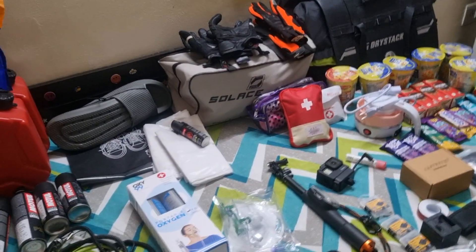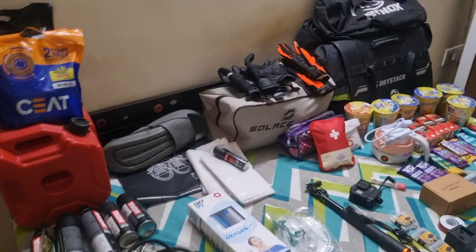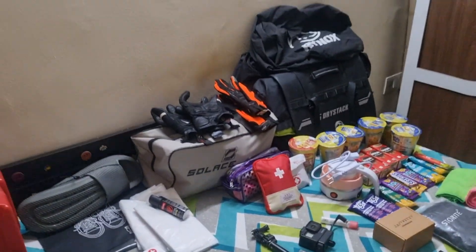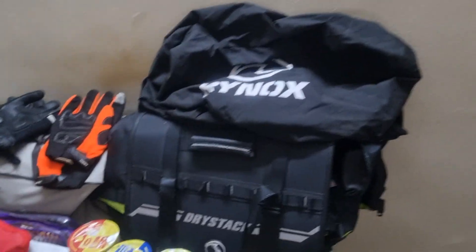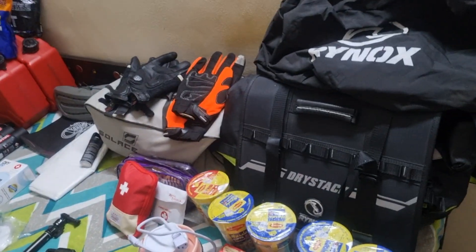Then my bike kit and medical kit, which I will not leave on my seat. I have my black main gloves, an orange spare pair, riding pants. Now for luggage — saddle bags with covers. My saddle bag is rain-proof, but I will keep the cover on for additional protection.